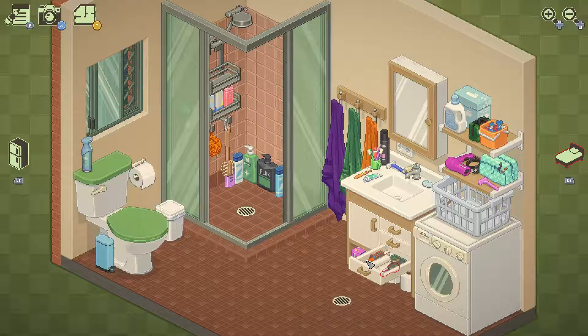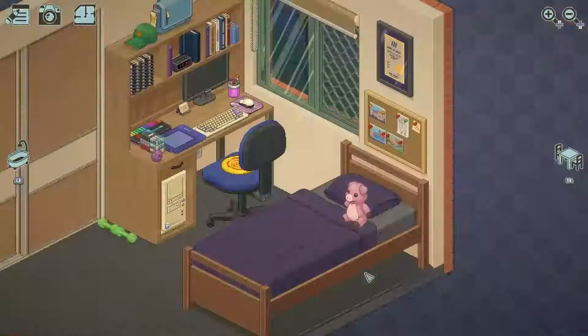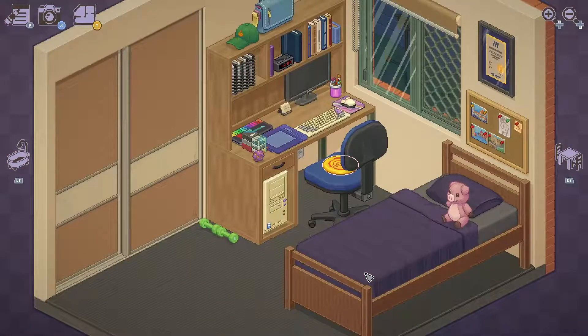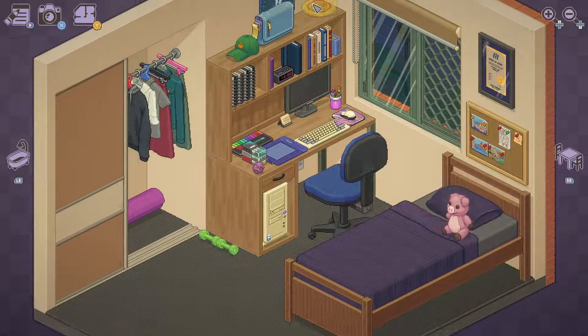Yeah, that was it — they didn't like them in their drawer. I think this is the last thing I've gotta fix, maybe. Nope, I've got something still in the bedroom. Where am I gonna put this frisbee? That's the question.